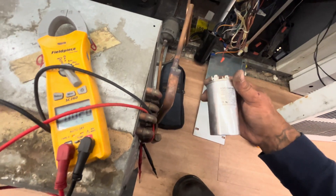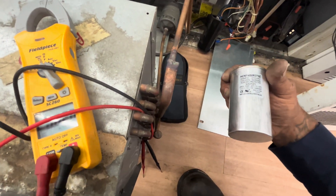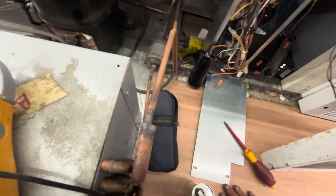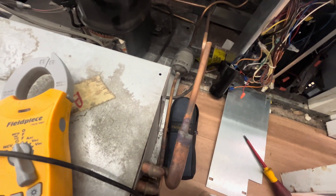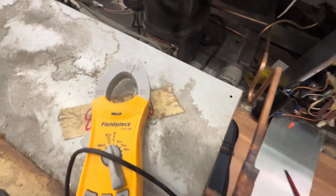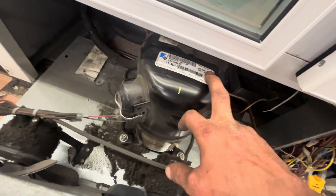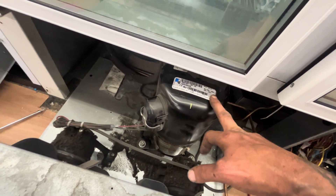Basically just reset it, turned the breaker back on to test it and see what's going on with this unit. It seems like something's not right, and we don't have any history on it — they claim nobody's worked on it, which is nonsense. This coil has definitely got to get cleaned, it's packed. It tripped the breaker — it ran for a little while, then tripped the breaker again. Something's not right.